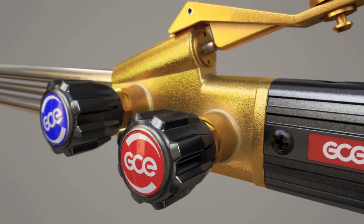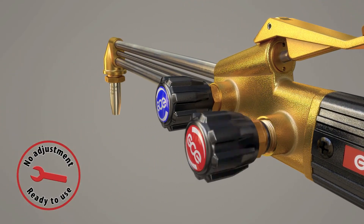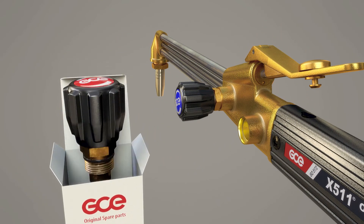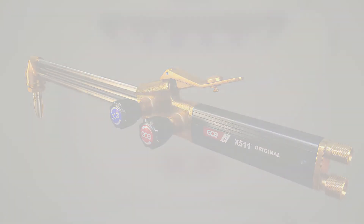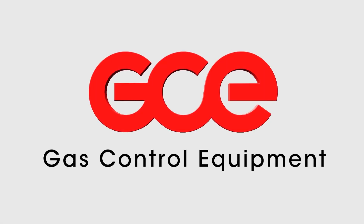The new trim valve design makes it easy to exchange the valves by using original GCE spare parts. The valve can be replaced in just one step. After replacement, there is no need to make any further adjustment.